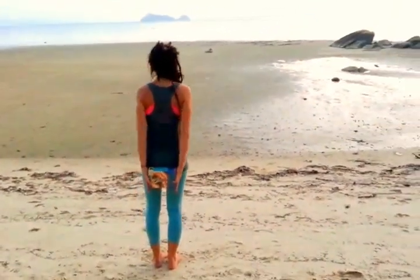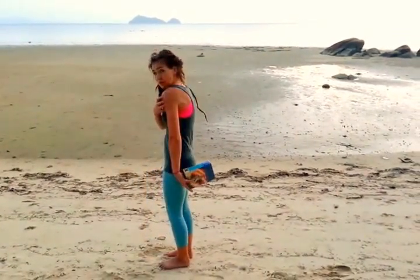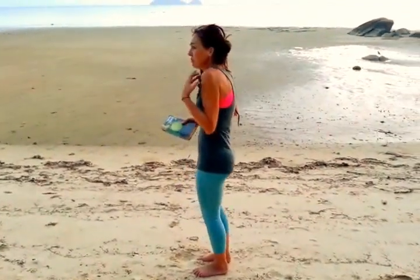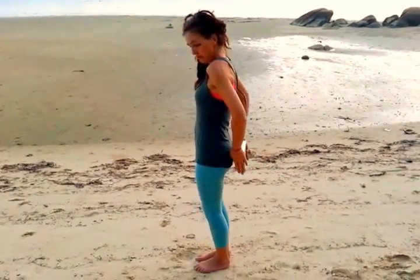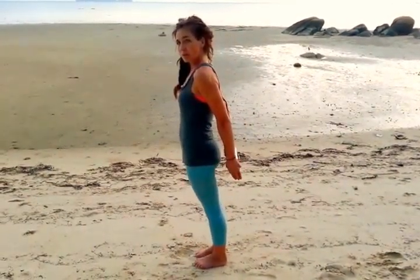If you feel that you can only make it partway, it's because you've been so long in internal rotation of your shoulder — maybe because of computing, driving, or eating. We've tended to curve forward. With the book, see if you can straighten out your arms and make sure you don't cheat by moving your pelvis forward.